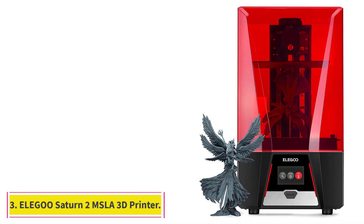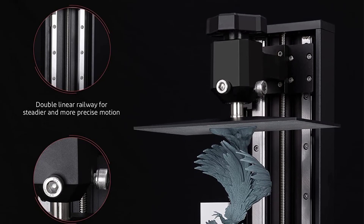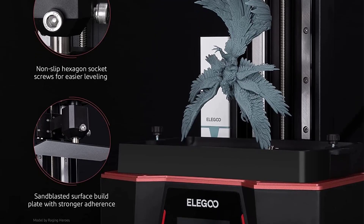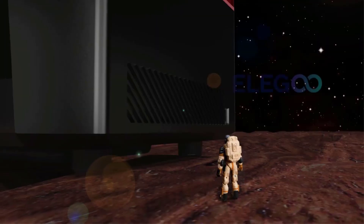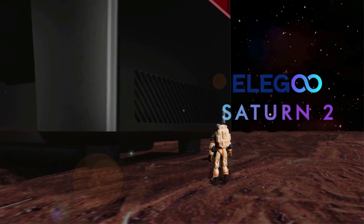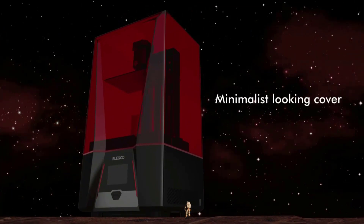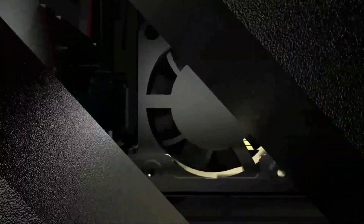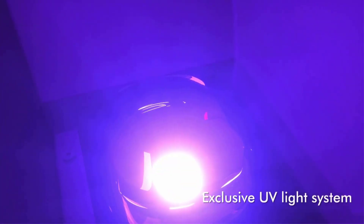At number 3: the Elegoo Saturn 2 MSLA 3D Printer. Even though all resin 3D printers come in enclosed designs, only a few of them are as good as the Elegoo Saturn. The Saturn 3D printer is the big brother of the Elegoo Mars line of resin 3D printers and delivers excellent printing results with consistent performance. It features a 4K monochrome LCD that cures resin layers in 2 to 3 seconds and promises great 3D printing speed. The high-resolution screen ensures an XY accuracy of 50 microns, leading to highly detailed and smooth 3D printed models.